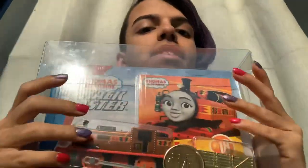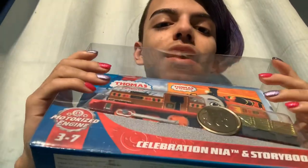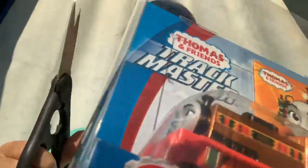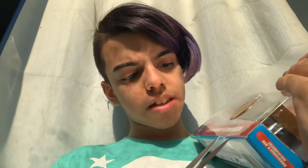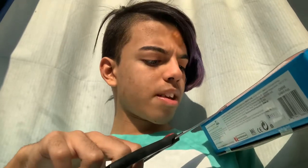Thomas and Friends Trackmaster Nia, ages 3 to 7, and I am 16, so let's open this up. I don't know where to open it, really. Do you open it down here? Oh yeah, you do, I think. There's tape here, so I'm going to guess so.